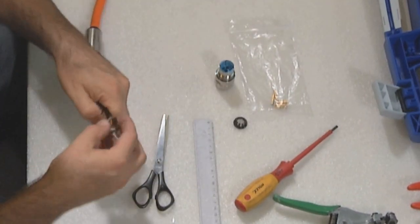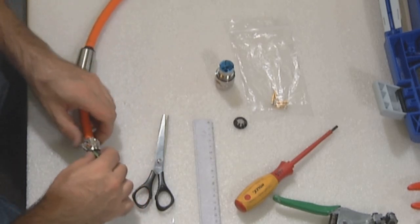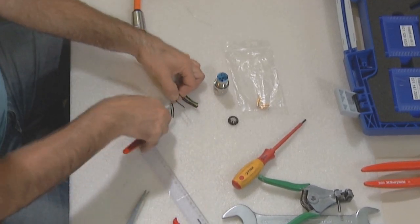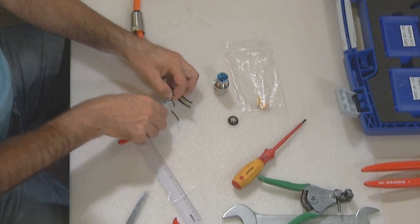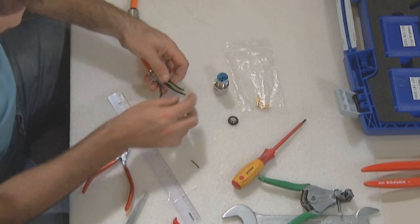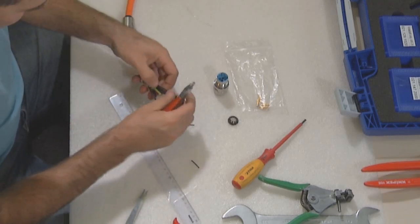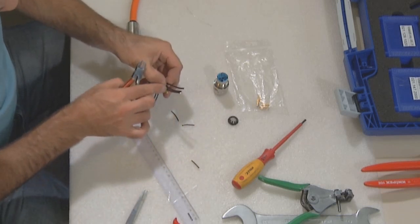Assemble the components of the connector in this way. Cut the small strands at 40 millimeters. At the ground cable, cut 4 millimeters shorter. And the cables for power supply, please cut 2 millimeters shorter than the ground.